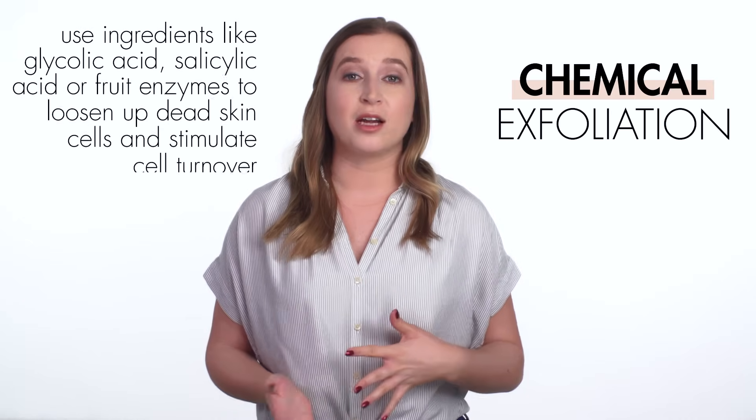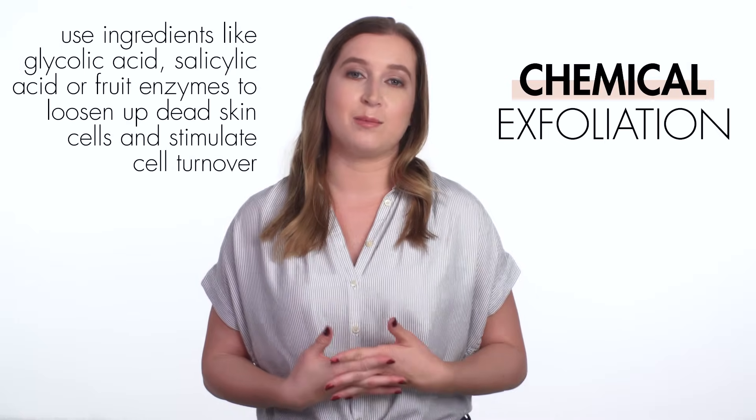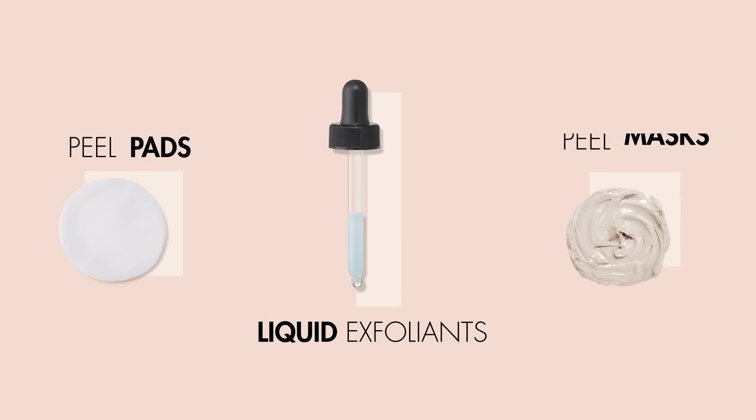Chemical exfoliants use ingredients like glycolic acid, salicylic acid, or fruit enzymes to loosen up dead skin cells and stimulate cell turnover. You can find many different forms of chemical exfoliants to suit your preference. These include peel pads, liquid exfoliants, and peel masks.